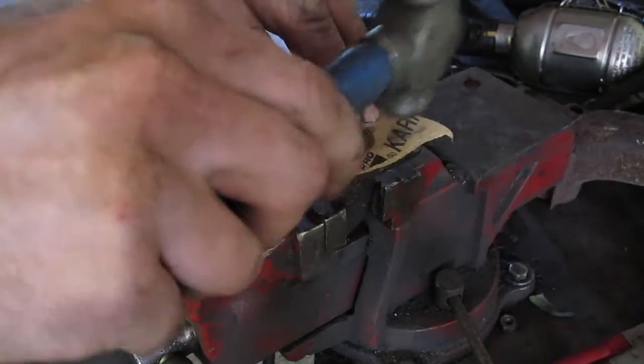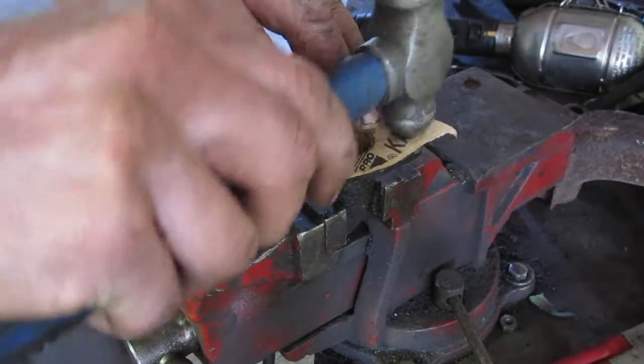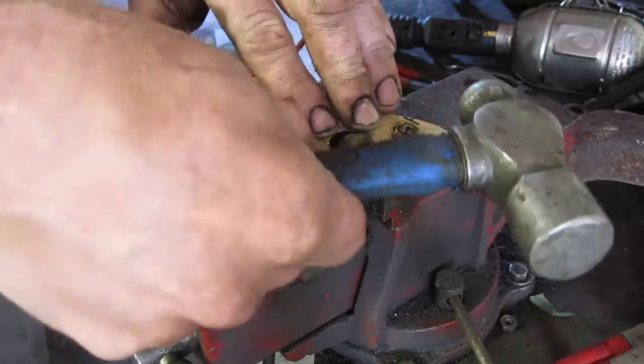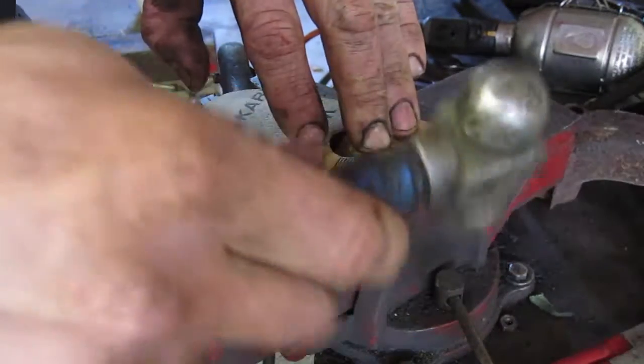Then do your bolt holes — one, two — and then just go around the outside.